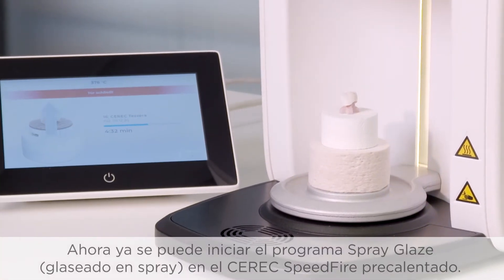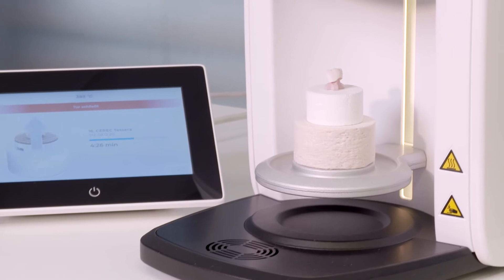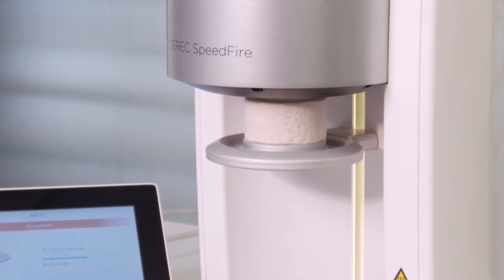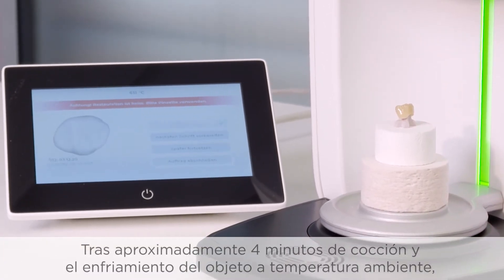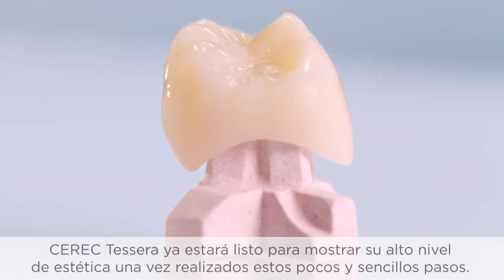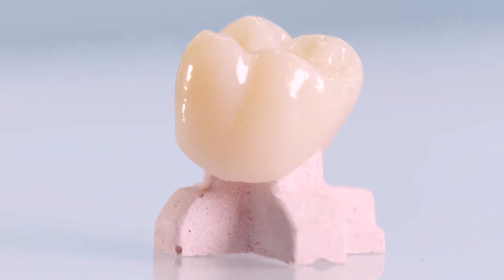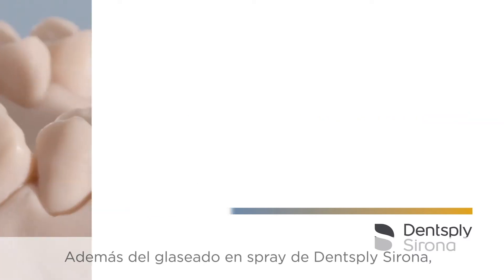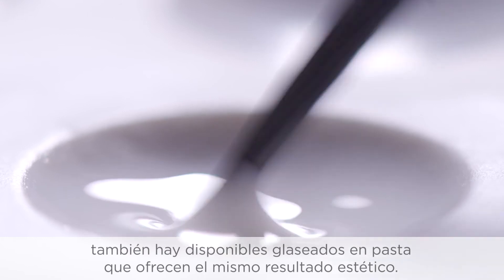The spray glaze program can now be started in the preheated Seric Speedfire. After approximately four minutes of firing time and cooling of the object to room temperature, Seric Tessera is already demonstrating its highly aesthetic properties after these few and simple steps. In addition to Dentsply Sirona spray glaze, glazes in paste form are also available for the same aesthetic results.